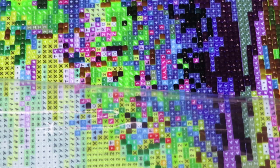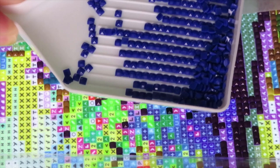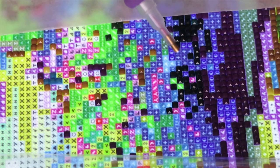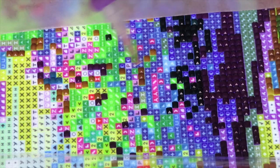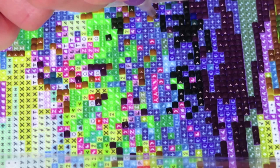Now let me change to a different color so we can chat and drill some more. I picked this gorgeous blue color — that is DMC code 820. We're going to place this one on the round circles, like a halfway-painted light blue and dark blue. So we already have answers on two questions: square versus round drills, and whether I seal my diamond paintings. Now question number three.